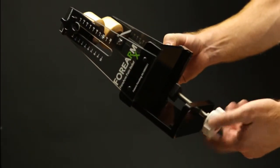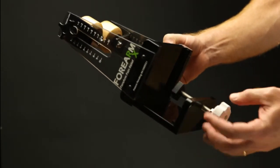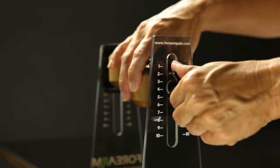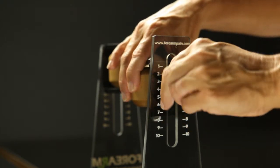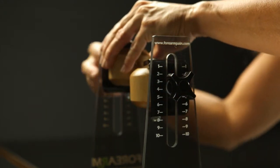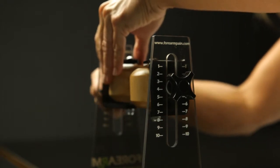To tighten or loosen the clamp, simply twist the white clamp knob on the bottom of the 4MRX. Pressure settings for the 4MRX range from 1 to 10, with 1 being the lightest therapeutic pressure setting and 10 being the deepest. Actual therapeutic pressure is a combination of the size of your forearm and the up or down position of the rollers.